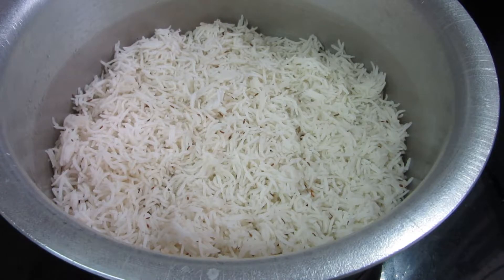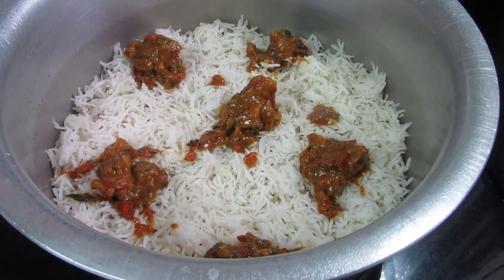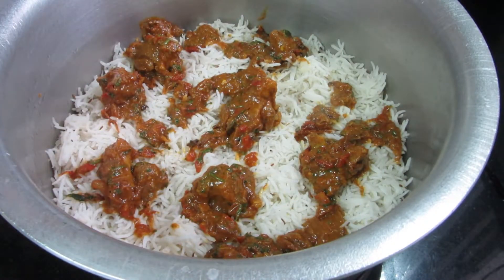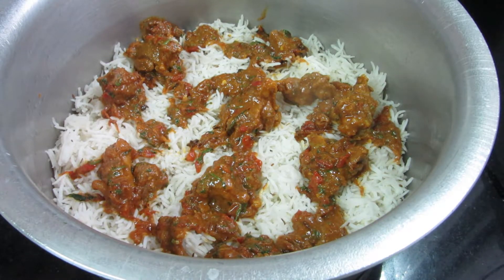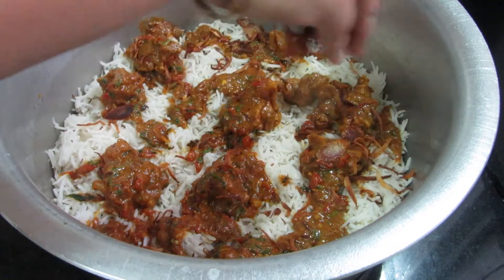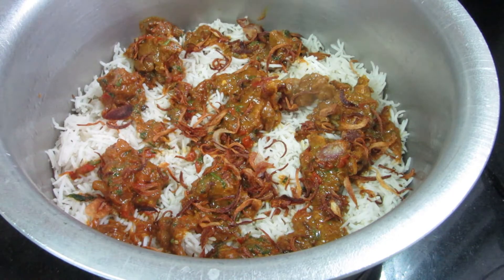Add mutton gravy to the rice layer. Then add gravy to the rice again. Now add fried onions. Continue layering: add rice, then fried onions, then rice and fried onions again.